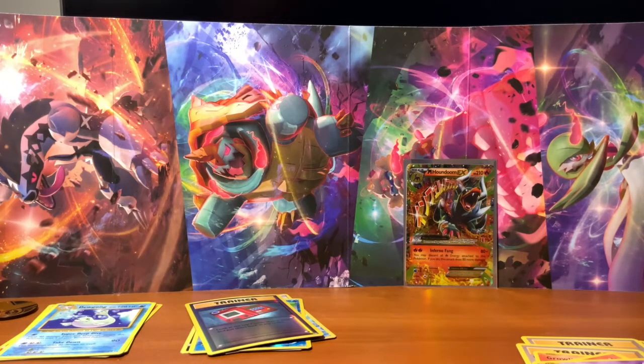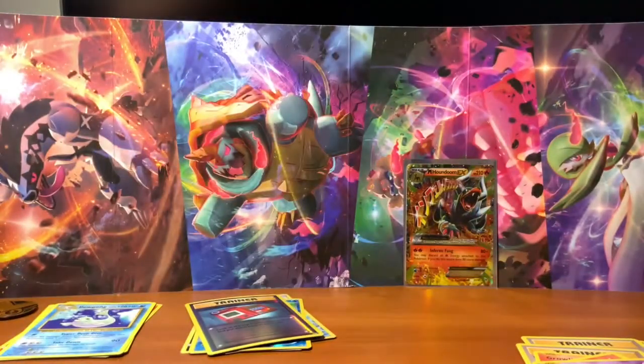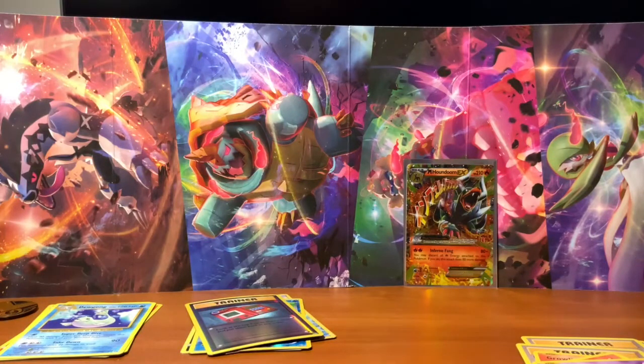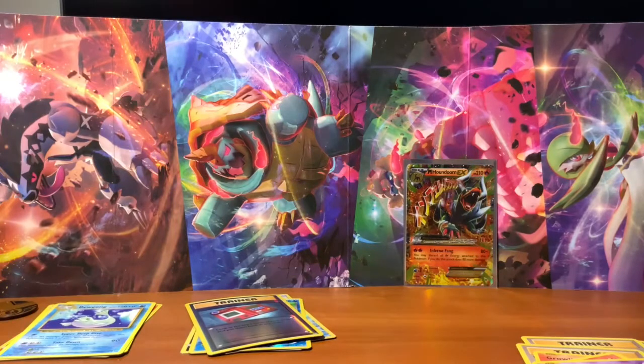Let me give you a quick rundown of all the code cards. We've got XY Evolutions, Sun and Moon Base Set, the other Sun and Moon Base Set, and Breakthrough Booster. Please go ahead and subscribe down below and leave a like. Comment on what you want us to open next. I do have an Elite Trainer Box that I would be considering opening once we get to maybe 100 or 1000 subscribers. Let's get this video to 100 likes — I'll catch you on the next one.